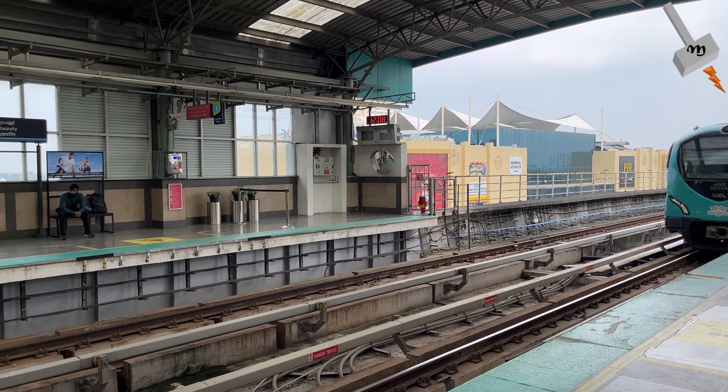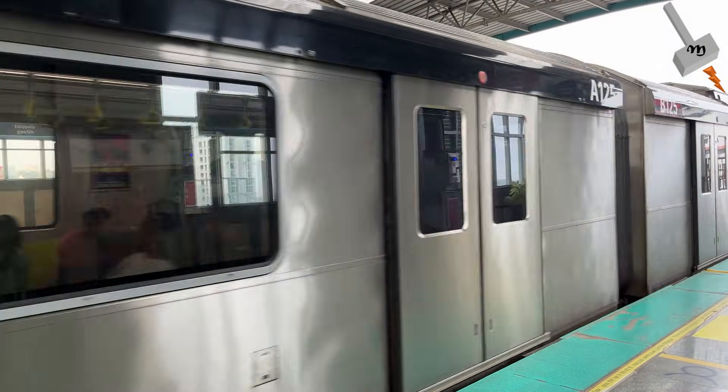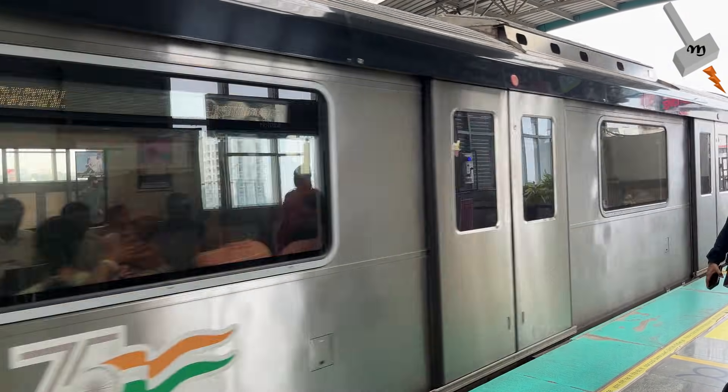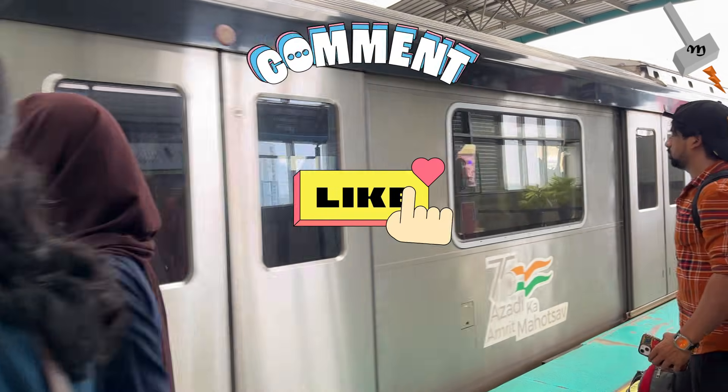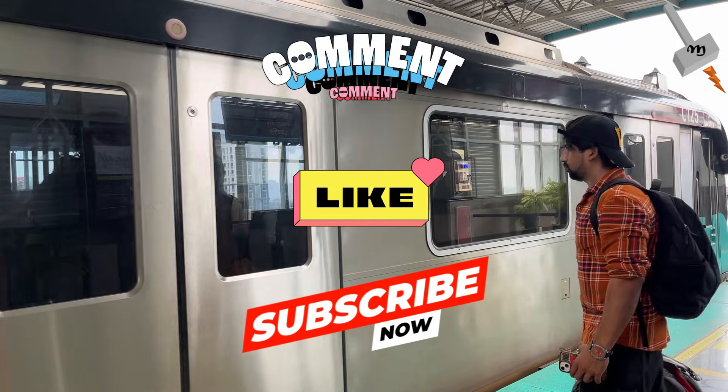If you know more reasons for having the yellow metal cover on the third rail DC power, please share them in the comment section. Don't forget to click on the like button and subscribe to the channel. Thanks a lot.